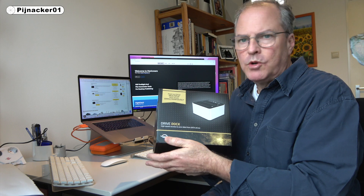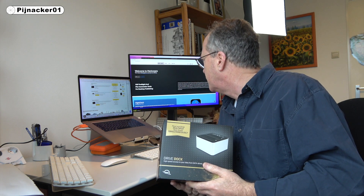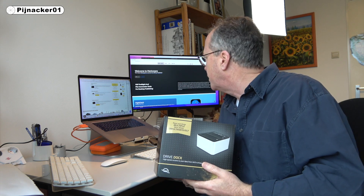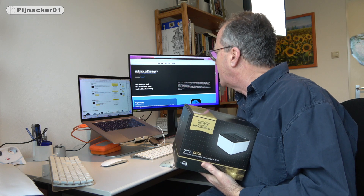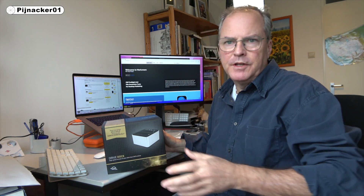All of these were actually quite affordable. This one on Amazon — I don't have any Amazon affiliate links or anything like that, but I'll leave the links below so you can check it out. This was $132 US dollars, and the drive itself was $115 US dollars. I think that's with shipping and everything included.